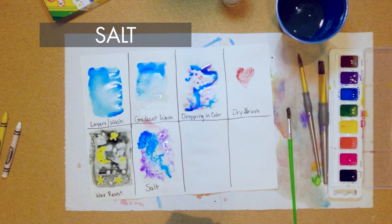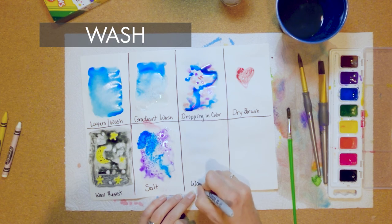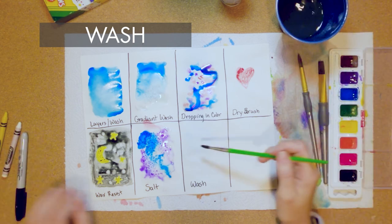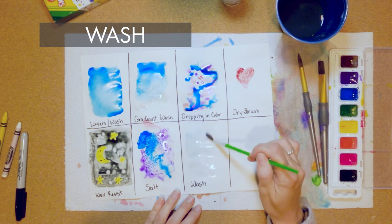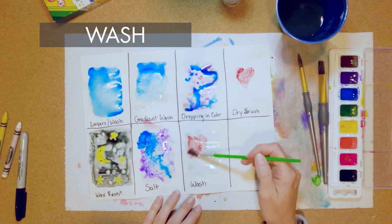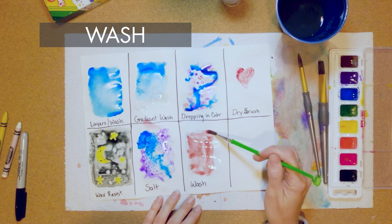The next one is just a simple wash — this is a review. Remember a wash is the technique most used by watercolor artists. Put the water down first, the paint will only go wherever the water is. I'm just going to fill that in with my color using different colors than before.